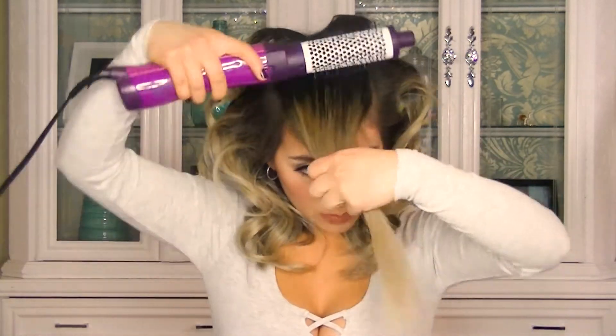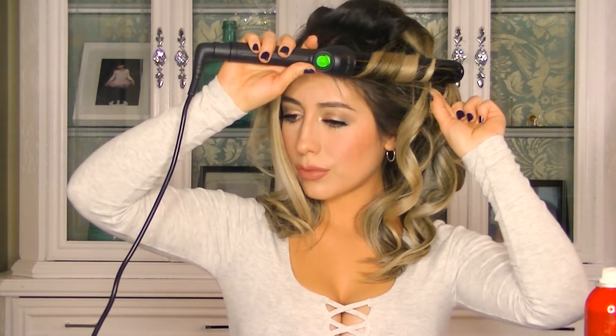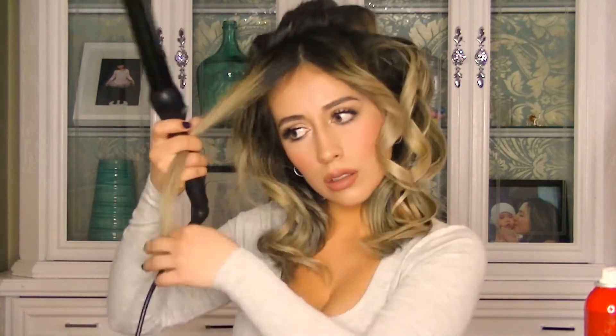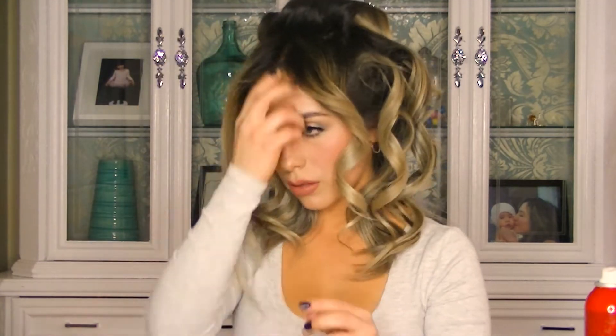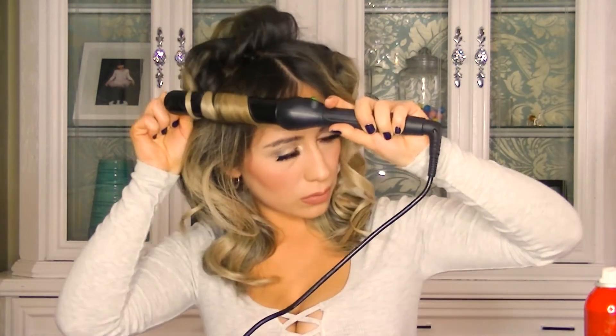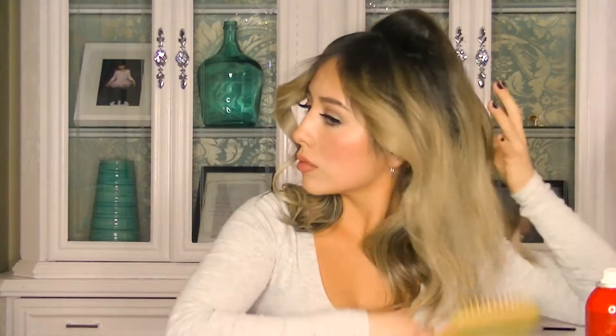I'll brush my bangs down, then section my hair in half and curl away from my face. Notice how I still keep the barrel horizontally with my hair flat. For the front I only take about 10 seconds because I want to create more of a wave instead of a tight curl. Repeat the same step on the other side, staying for 10 seconds instead of 15 to 20 seconds.